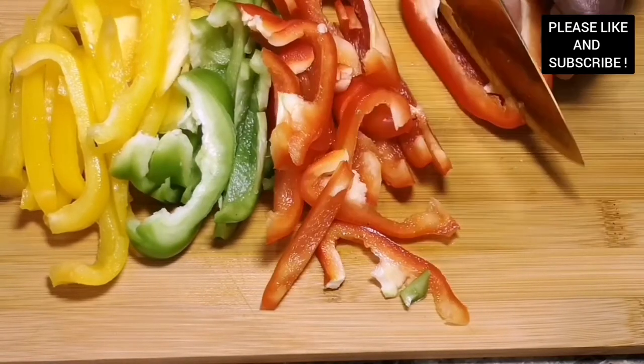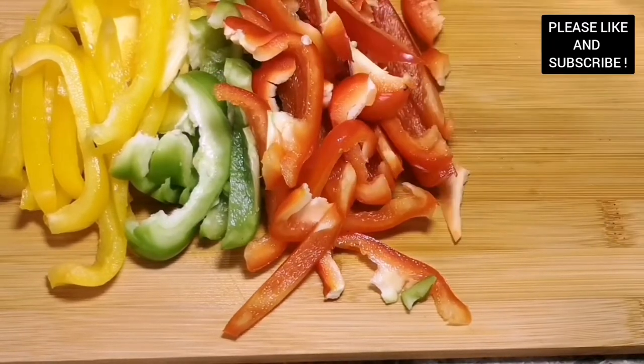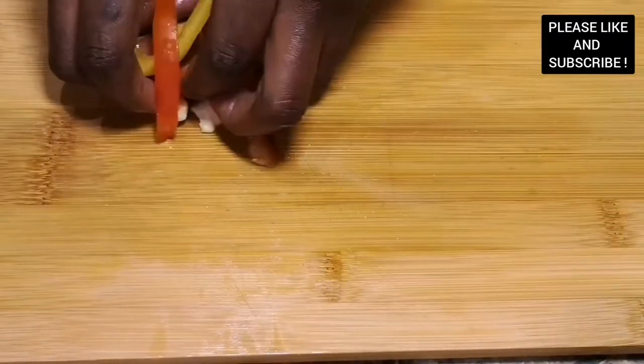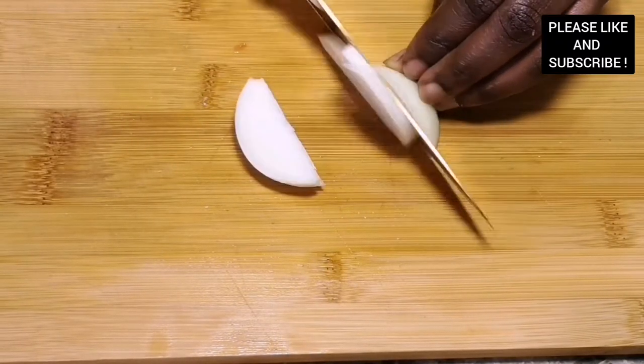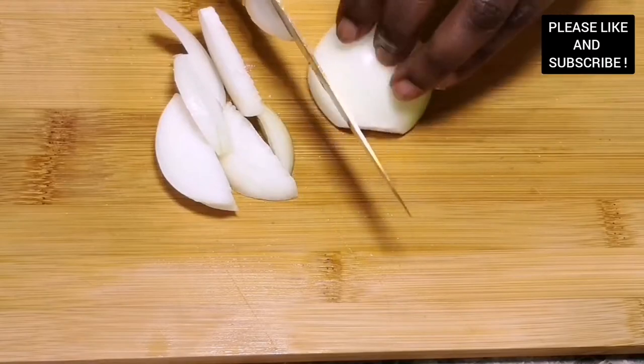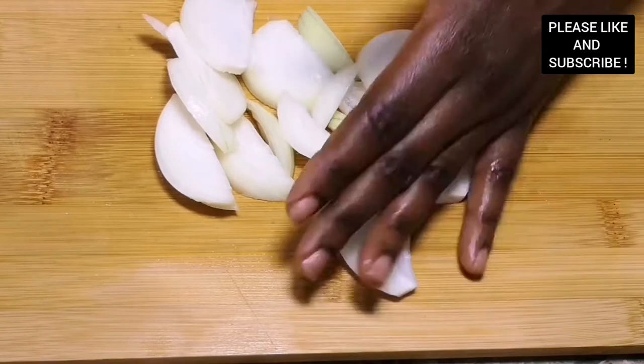You can share it with your family and friends on any occasion. You can have it with your bankum, your kenkey, anything that you want to eat. I've listed all the ingredients down below in my description box, including the temperature of the oven I use for baking my catfish.